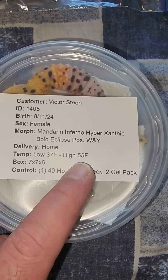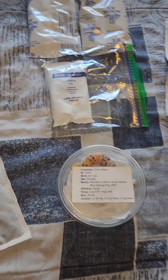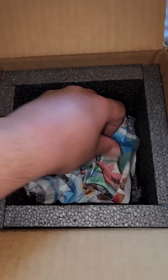It's currently 95 to 100 degrees here in Arizona, but this animal is going into a 37 degree environment to be delivered in a 66 degree environment. So we need to be very careful with how we pack this up.